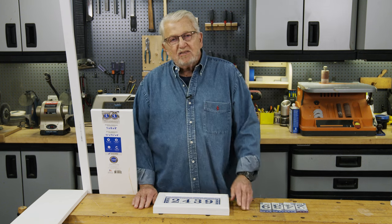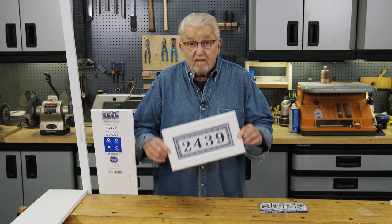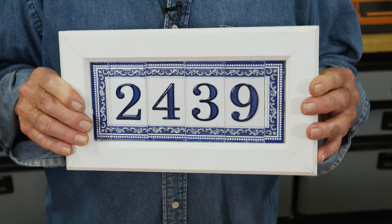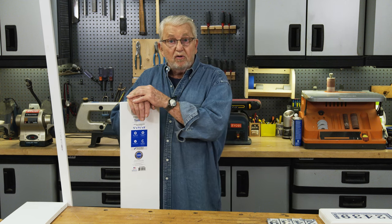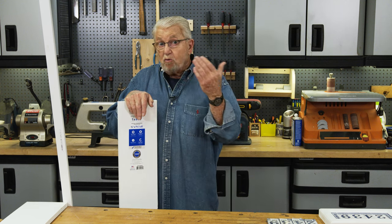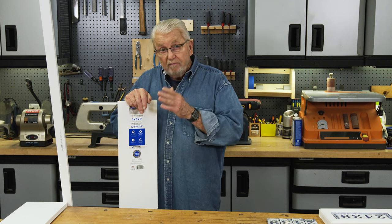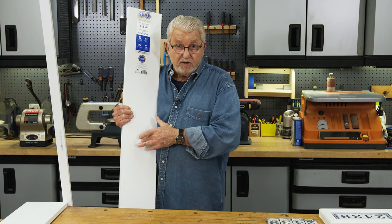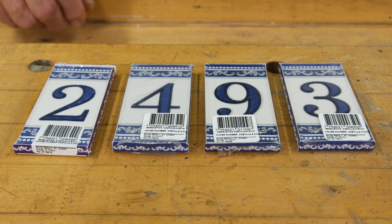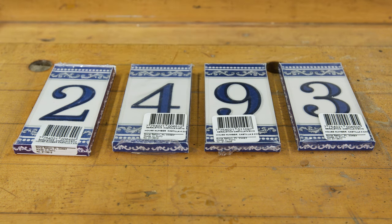The other day, a friend of mine asked me to make them a house number sign, so I came up with this. Let me show you how I made it. I wanted this sign to be durable and weatherproof and require practically no maintenance. So instead of using wood, I decided to use PVC boards. For the sign numbers, I found these ceramic tiles online. I think they're going to work out pretty well.